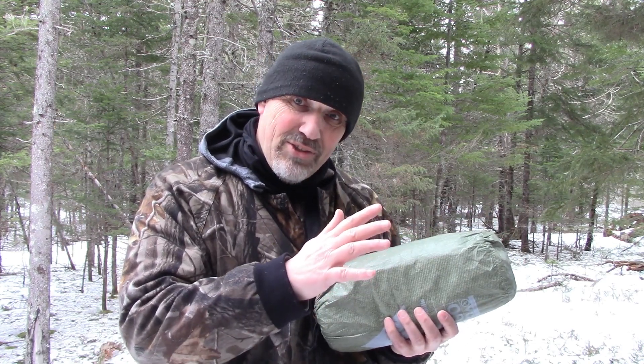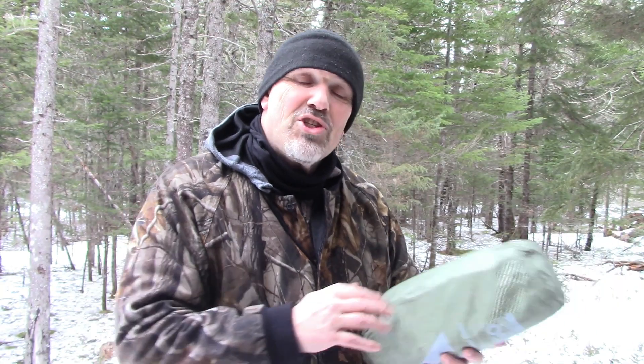I'm going to be camping with this tonight, set up as an emergency shelter, and I'm going to be sharing that with you. I've got my buddy Chris with me and he's going to be setting up in another one right beside me. I'm just going to share that setup with you in another video.